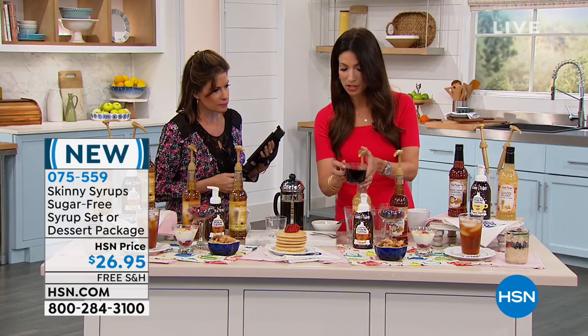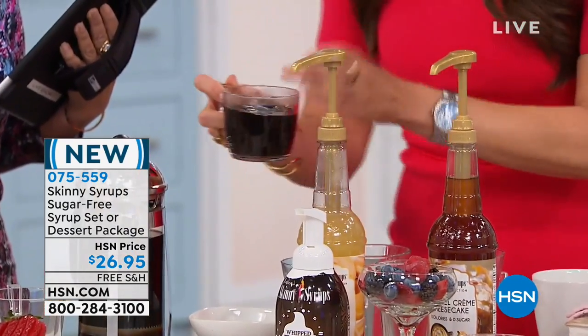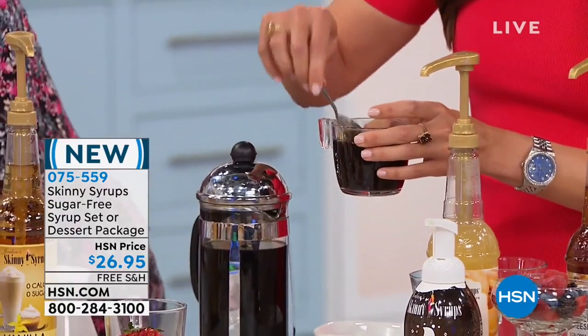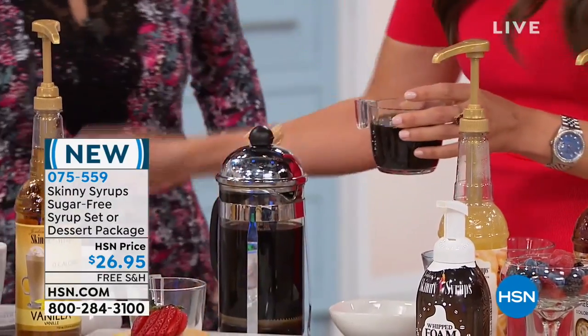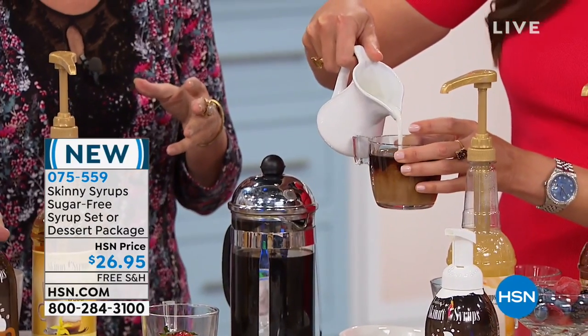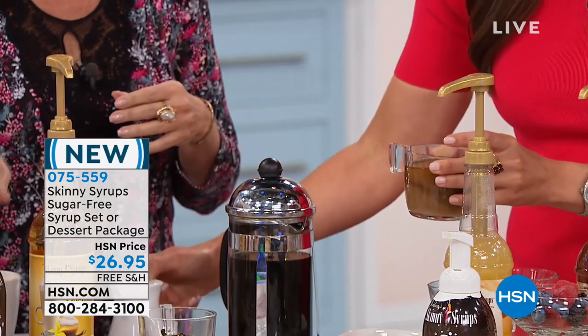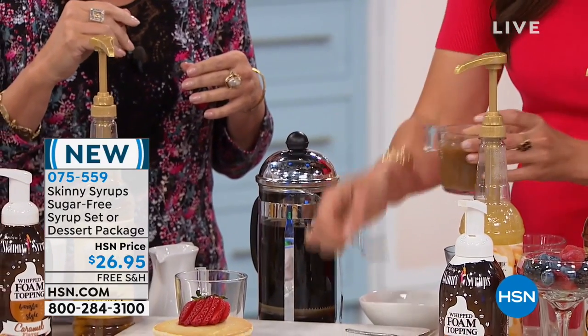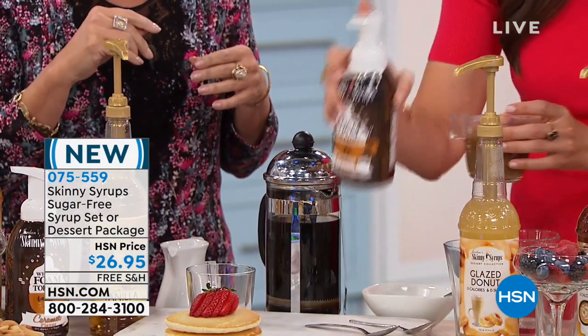So I'm going to give you what I do, which is just one pump. Would you like cream? And how about the whipped foam topping? Of course. So what about — this is the whipped foam topping? They're both — one is vanilla and one is caramel. I'm going to give you the vanilla because I think it goes really well with the glazed donut.